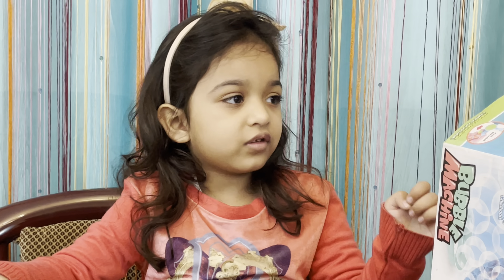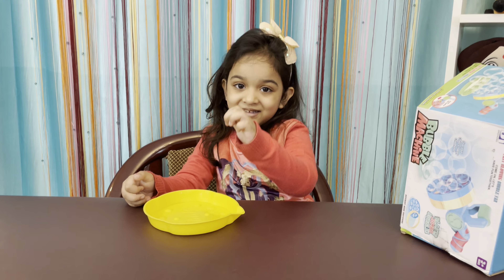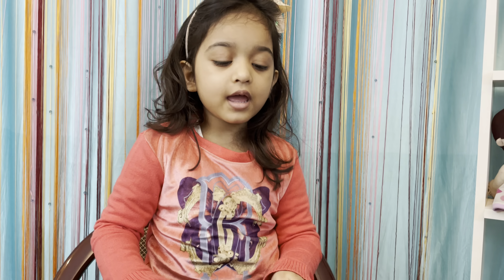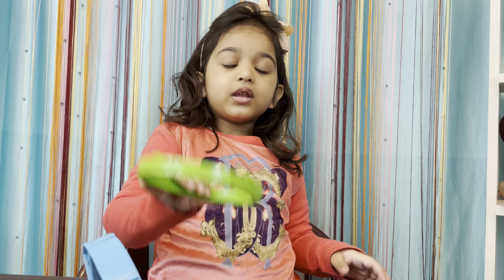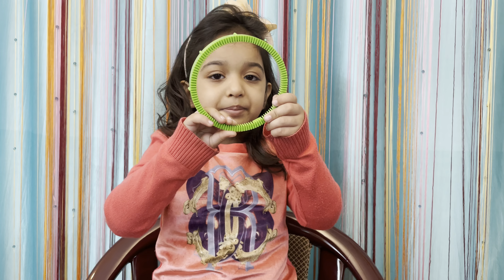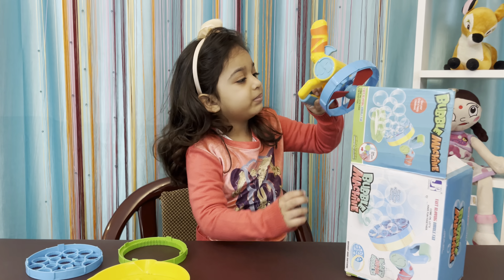We will add the soap of the bubble. We will take out the bubbles. This is a lot of bubbles! Friends, this is a big bubble. Friends, this is a bubble machine.